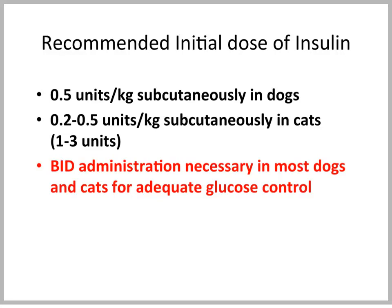The recommended initial dose of insulin is 0.5 units per kilogram subcutaneously in the dog, and in the cat, it's 0.2 to 0.5 units per kilogram, also subcutaneously. Usually, that translates to about 1 to 3 units, and we really need to remember that in the cat, the initial dose should not exceed 3 units. BID administration is usually necessary in most dogs and cats, even if we use the so-called intermediate or long-acting insulin preparations, because the action time is just not long enough for good control over 24 hours if we only give it once a day.